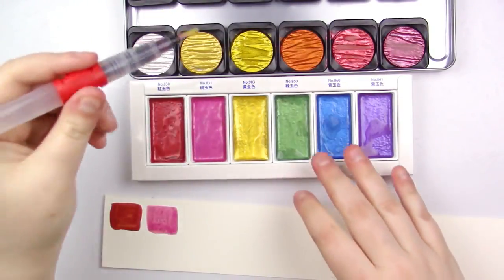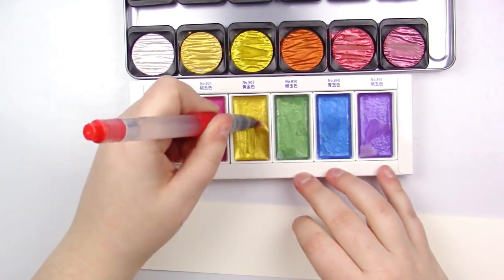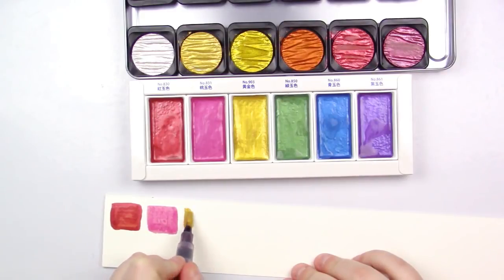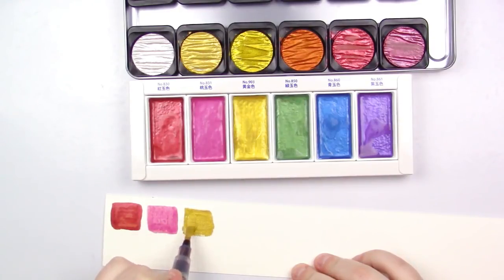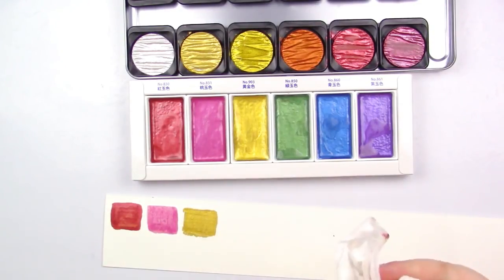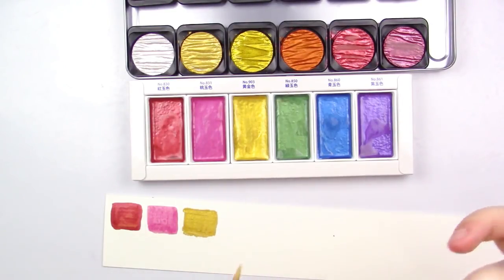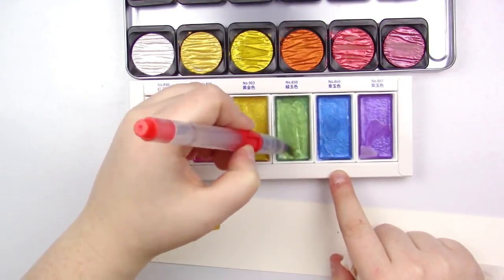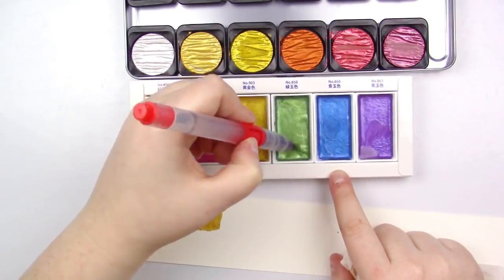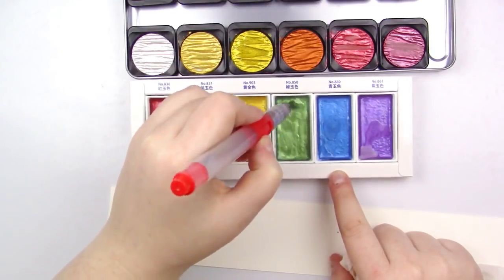If you have all three sets of the Kuretake, you will actually get two duplicates. You'll get a duplicate of color 903 — Yellow Gold — which is also in the Starry Color set. And if you have the pearlescent set, you'll get a duplicate of the silver, which is also in the Starry Colors. So basically the Starry Colors are the ones that give you the duplicates. I actually bought my Starry Colors first, so technically these are the ones with the duplicates, but they work well for the sets they're introduced in so it's not a big deal. Plus, you can never have enough gold and silver.